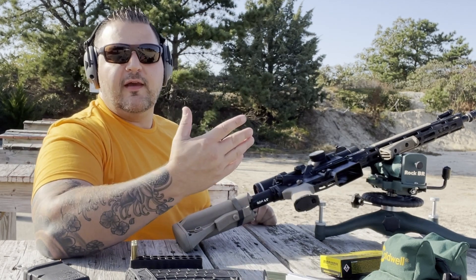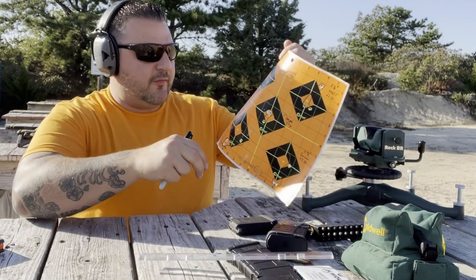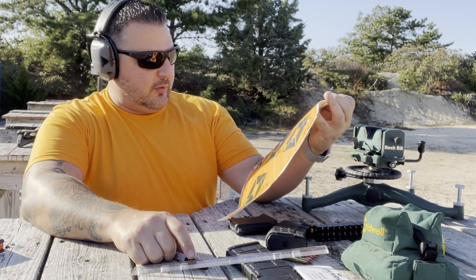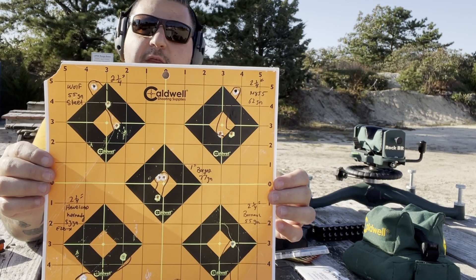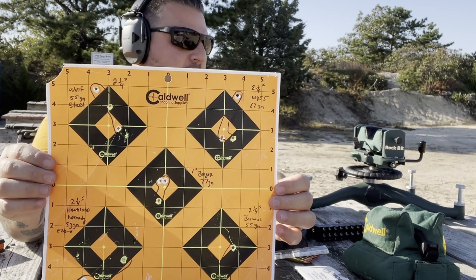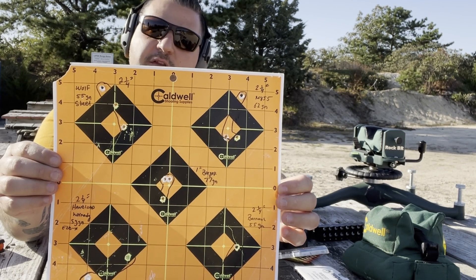So I'm going to go downrange, pull the target, and see how I did. Alright, pulled the target and did some rough measurements — here's what it looks like. It just so happened that everything that was 55 grain and even the 62 grain came in at just about two and a quarter inches. Pretty much everything is at two and a quarter inches except for the Berger 77 grain, which is just under one inch — about nine tenths of an inch. I just put one inch on there to keep it simple.